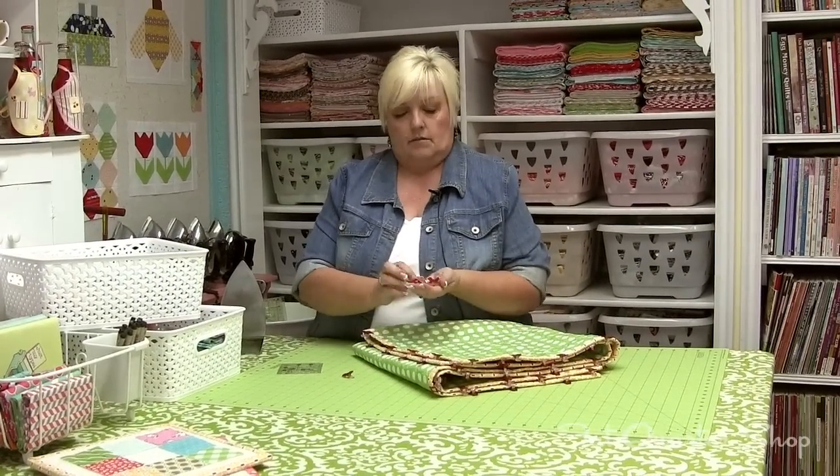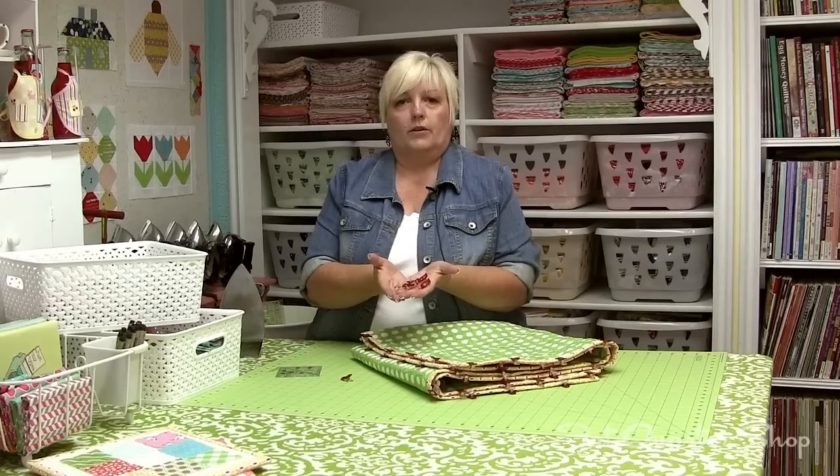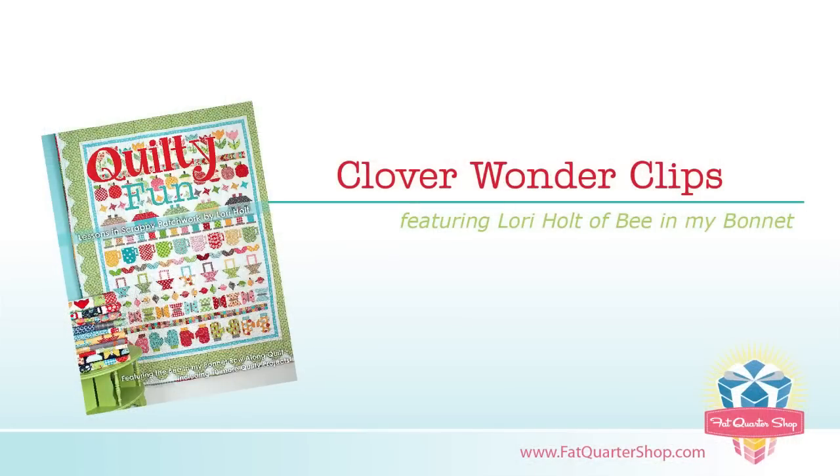And so that's why I love these little red Clover Wonder Clips. Have a quilty kind of day!